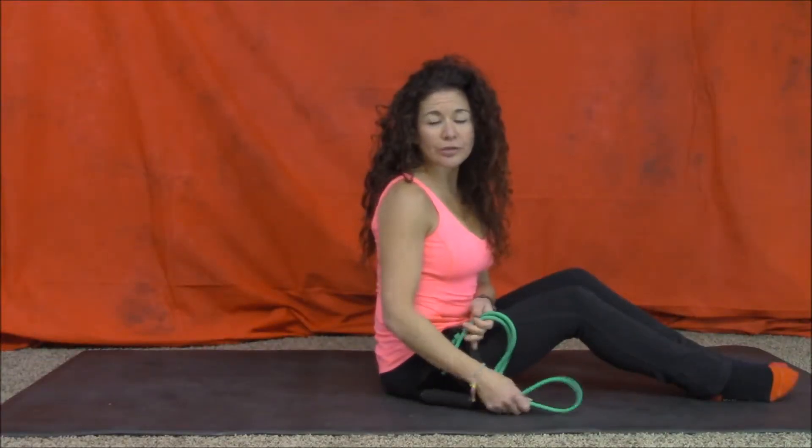Now I'm going to show you Hug a tree, biceps, and your tricep extension, again using the band.